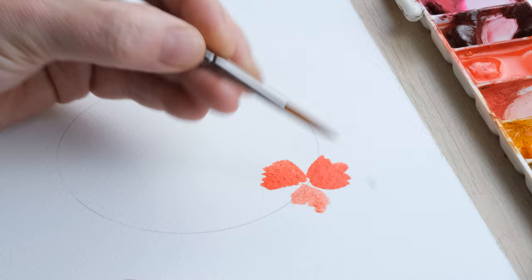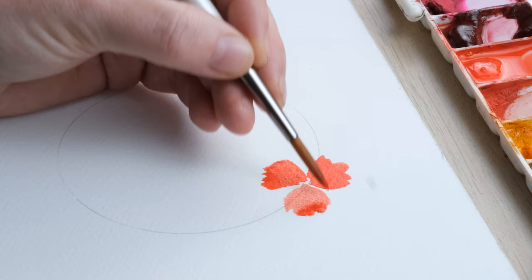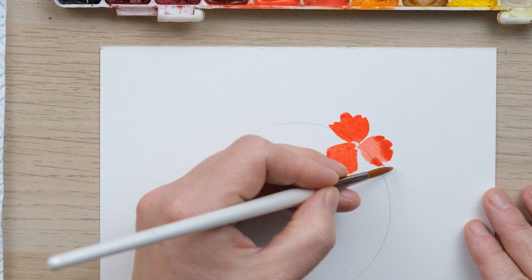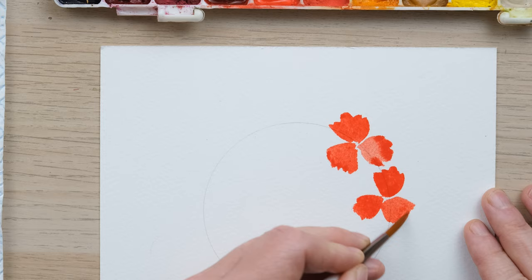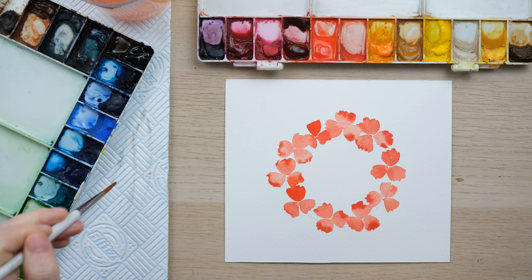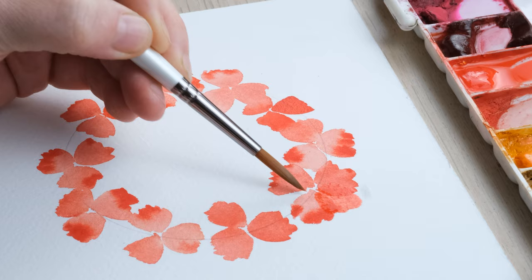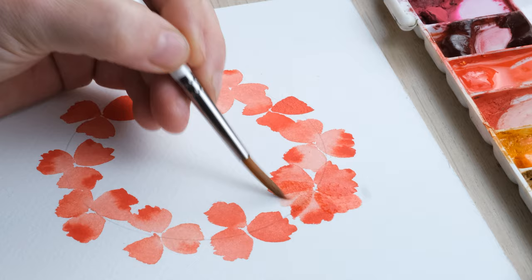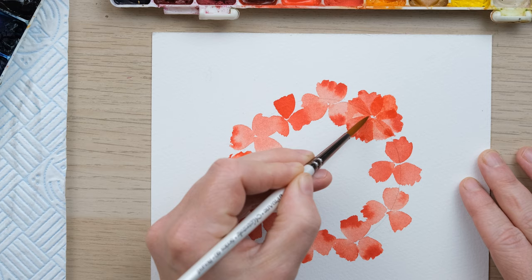I'm just scribbling in three petals like that, then adding a little bit extra for the paler sections, and going round painting the three-petal sections. You can see they dry a little bit lighter, which is great. Now I'm going to go back round and paint in some more poppy petals in the gaps, and I've also woken up my Mars black and we're going to just drop in a little bit.